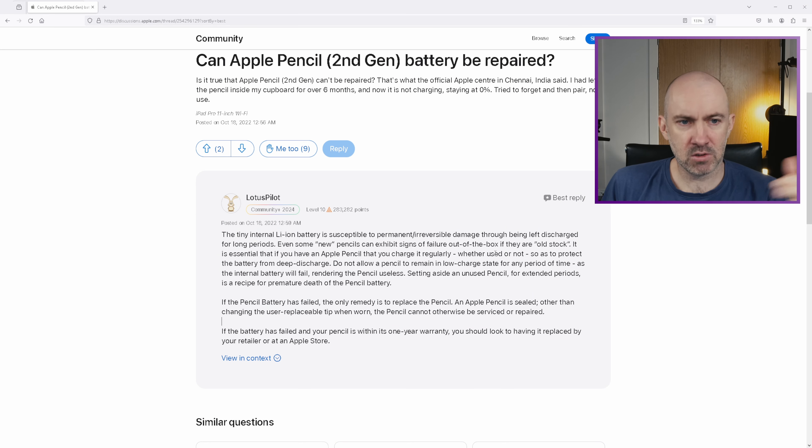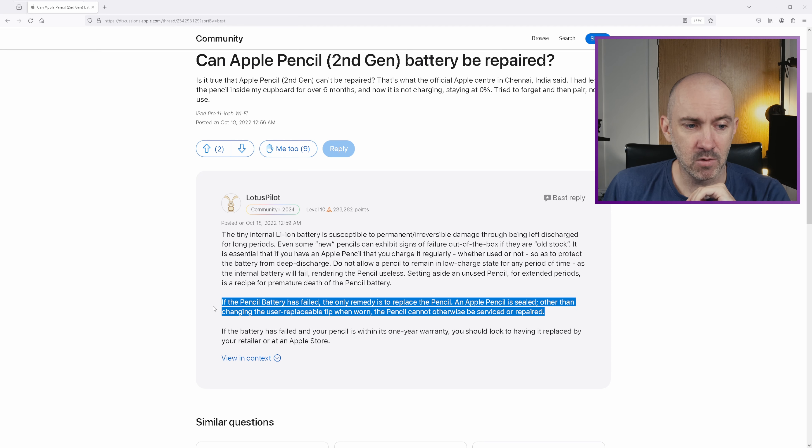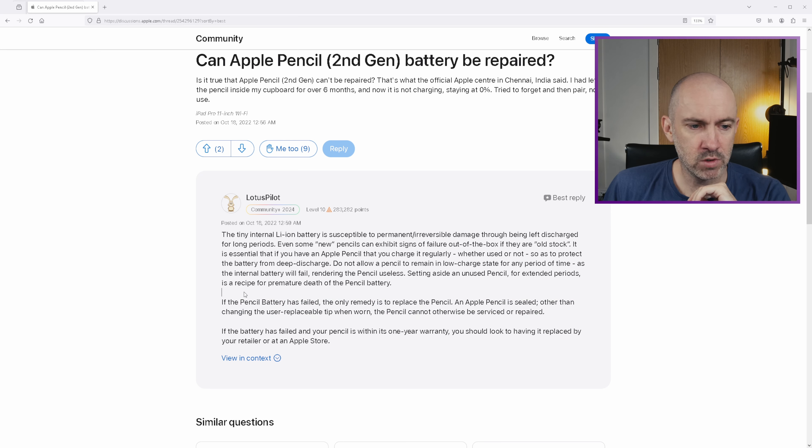You can see the title here: 'Can Apple Pencil's second-gen battery be repaired?' This is applicable to all of the pencils. But it's this part here which I think is worth noting: 'If the pencil battery has failed, the only remedy is to replace the pencil. An Apple Pencil is sealed; other than changing the user-replaceable tip when worn, the pencil cannot otherwise be serviced or repaired.'